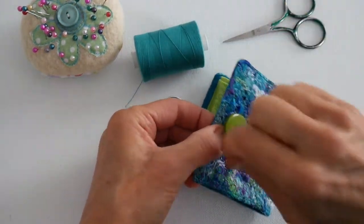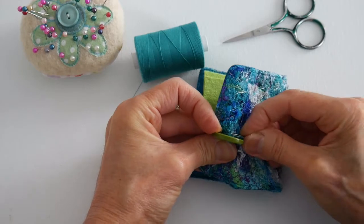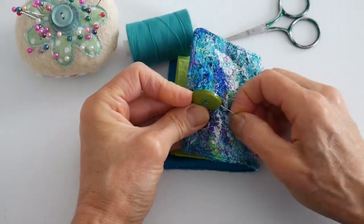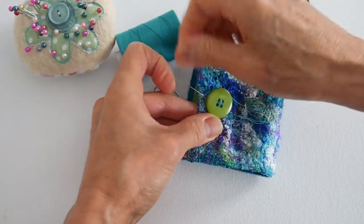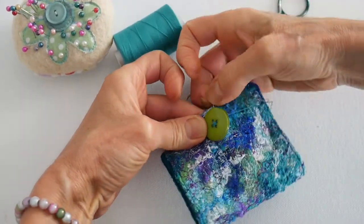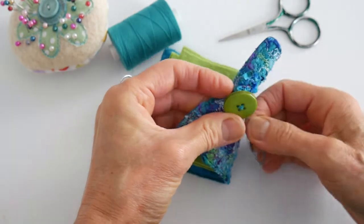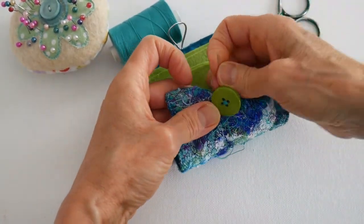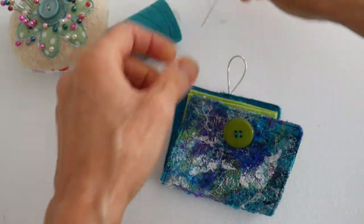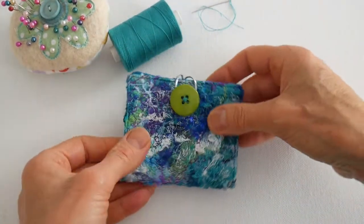I've stitched through quite a few times so it's pretty strong. I'm wrapping round and round. A thimble is quite helpful at this point. I like to finish it off well so nothing comes undone. There we go — nicely done, and snip that off. How pleasing is that!